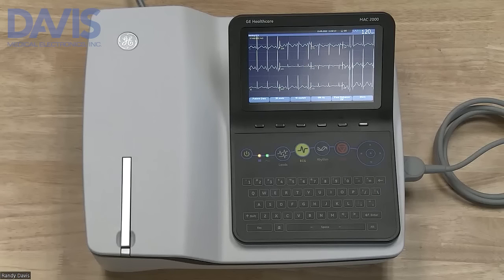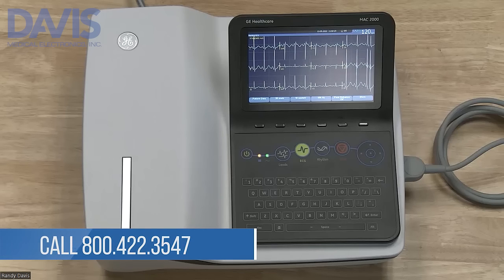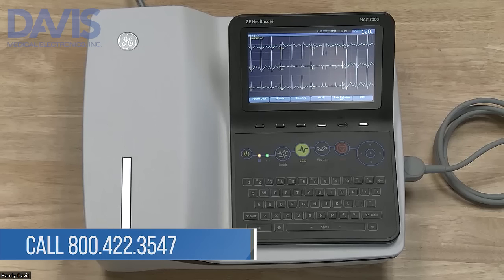Thank you for watching our training video on the GE MAC 2000. For more information, please refer to the Owner's Manual or contact us here at Davis Medical at 800-422-3547.